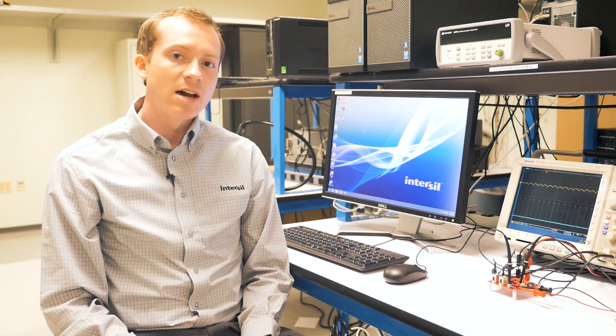Hello, my name is Brandon Howell, Product Marketing Manager for Intersil's Digital Power Products. Today, I'm excited to be introducing a new family of digital power products from Intersil: our hybrid digital controllers.